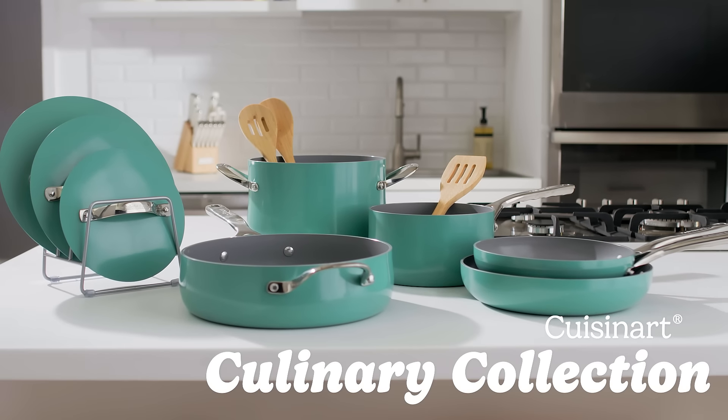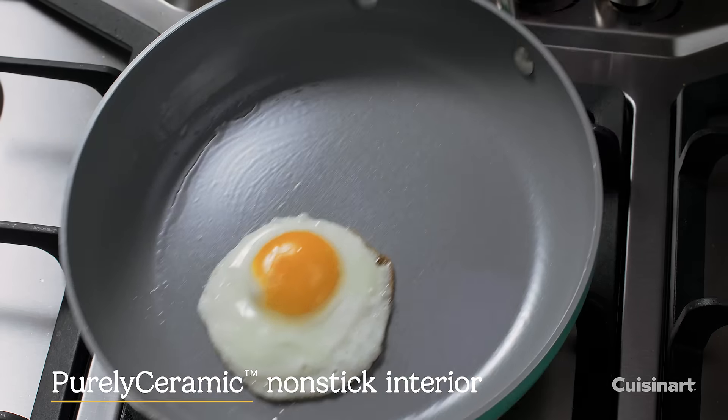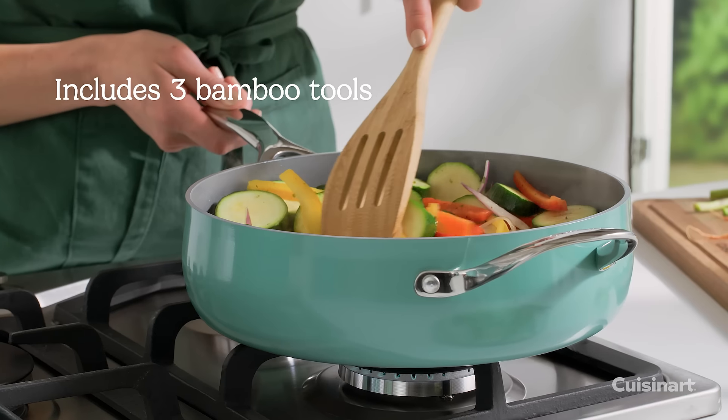Culinary Collection by Cuisinart, featuring our exclusive purely ceramic non-stick advanced release system. Includes a bamboo turner and spoons.